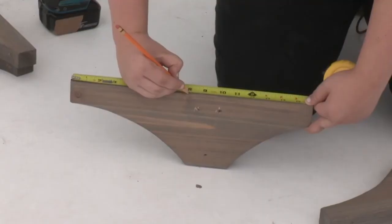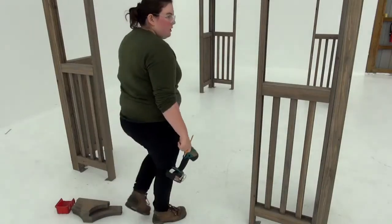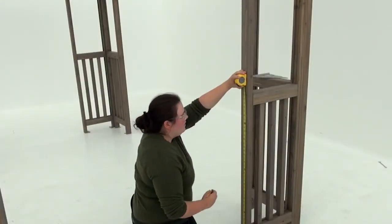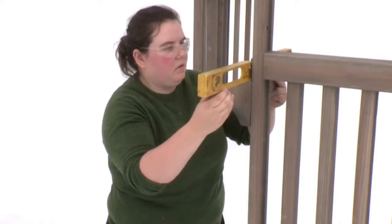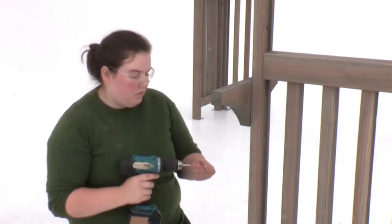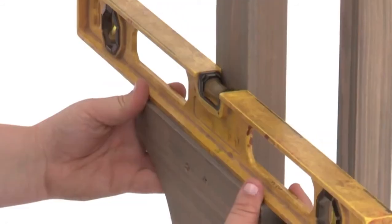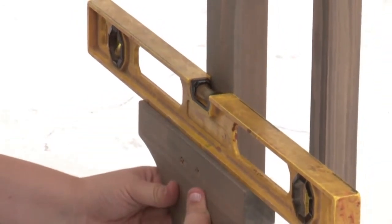Measure seven and seven eighths inches on the long side of a bar gusset and make a mark. Choose a short side of your pergola to place the bar on and measure 40 and one eighth of an inch up from the bottom of the panel post — that's where you'll position the top of a bar gusset. Use the mark you made on the gusset as a guide to ensure it overhangs by seven and seven eighths inches on the outside. Attach the bar gusset with one wood screw, then check to make sure it's level before securing it in place with two more wood screws.